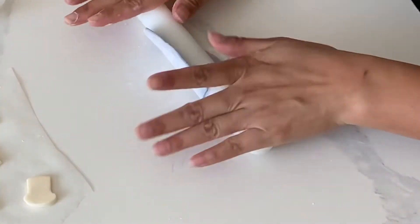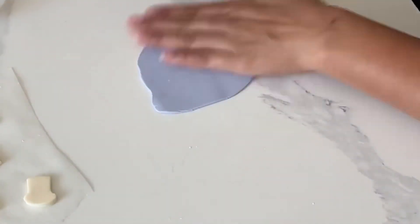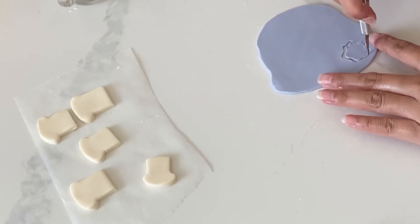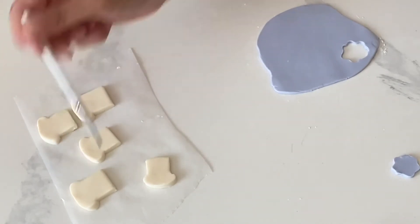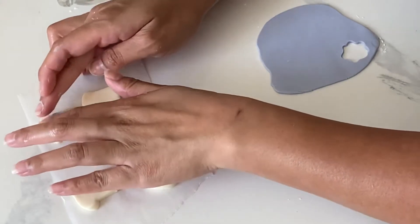Next we're going to put our blueberry jam on top of our toast, and this was just made by adding a little bit of purple and a hint of blue. Whenever I am dyeing anything I really like to make sure to use gel food coloring. To adhere these little bits of jam, make sure that you put on a little bit of water and then just dab that jam on really gently.